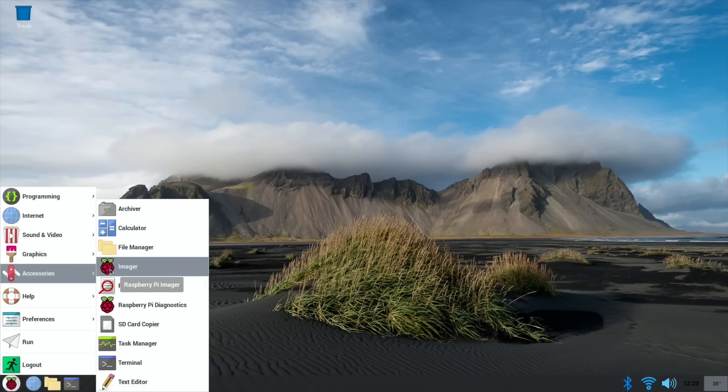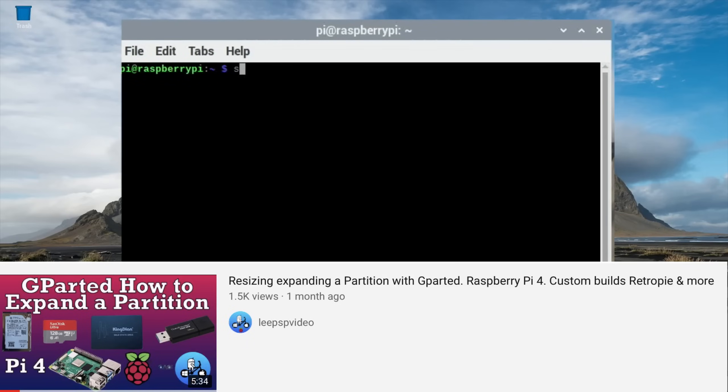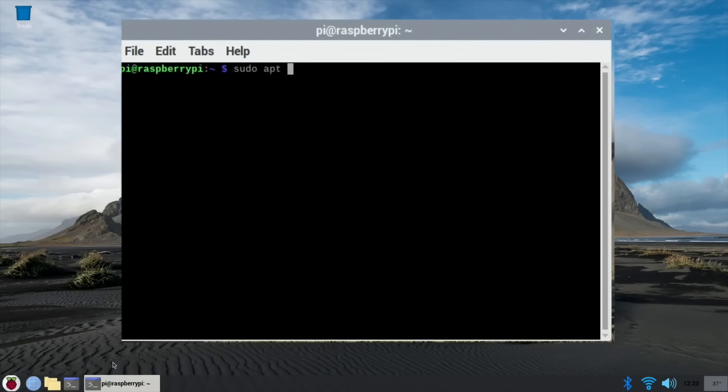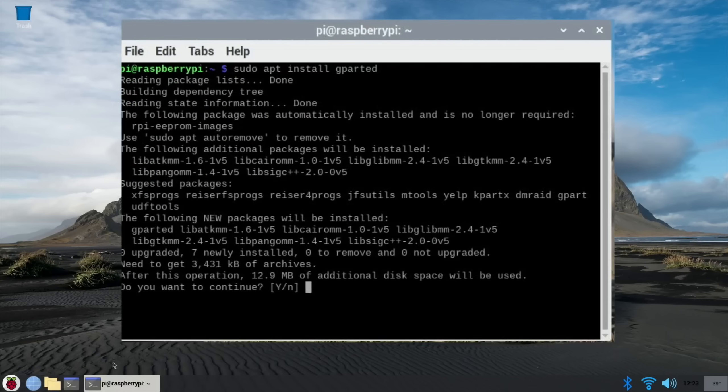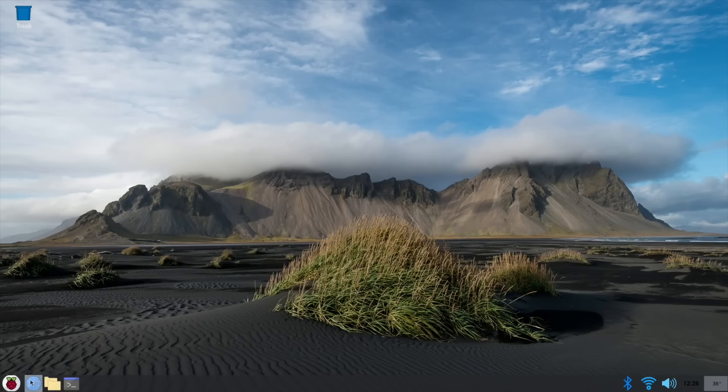The other one I really like and always use is gparted, but you have to get that through terminal. So type: sudo apt install gparted. It's just as easy to do it this way anyway. Hit yes and that's gparted installed as well - it shows up in the system tools.